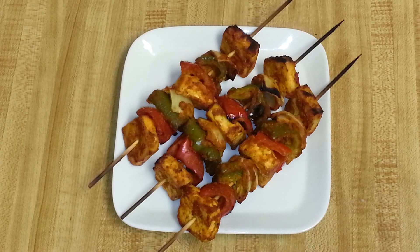Grilled tofu tikka is ready! It's a healthy and delicious appetizer for vegetarians. I hope you all like my recipe — thank you so much for watching my video.